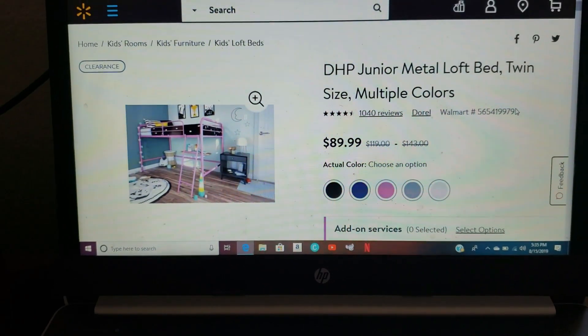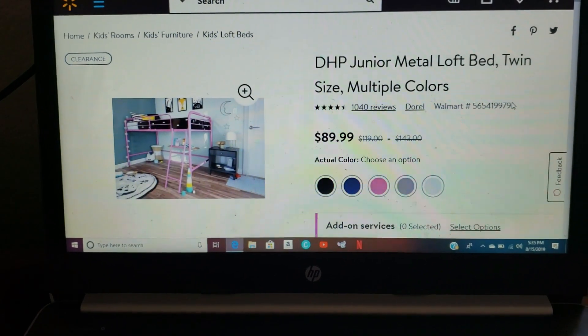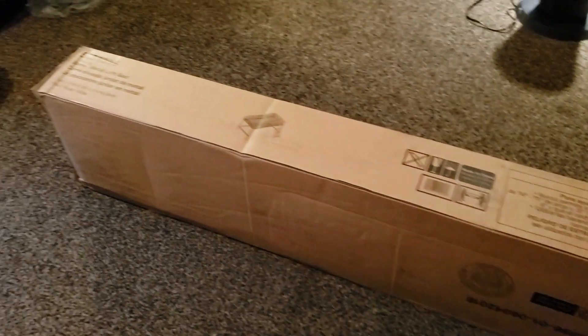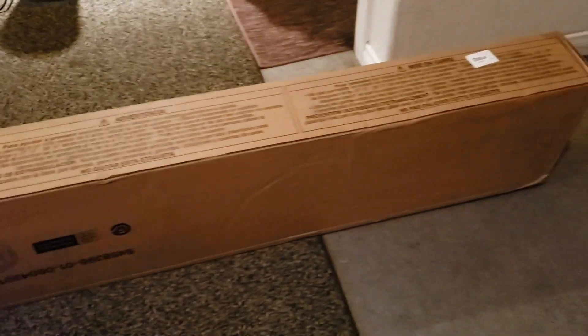Plus shipping and taxes it was around $98, so close to a hundred bucks in total. We're gonna go ahead and open up the package and start building it — we'll see how building it goes. Here is the box, it's way bigger than I expected and it's really heavy.